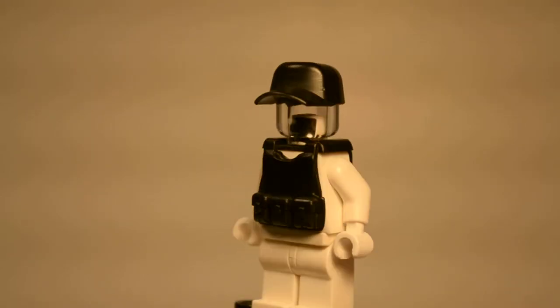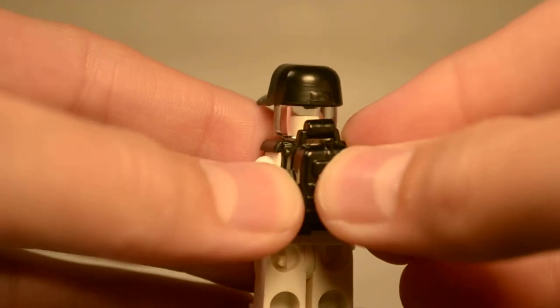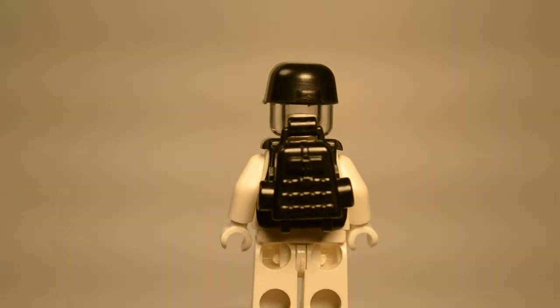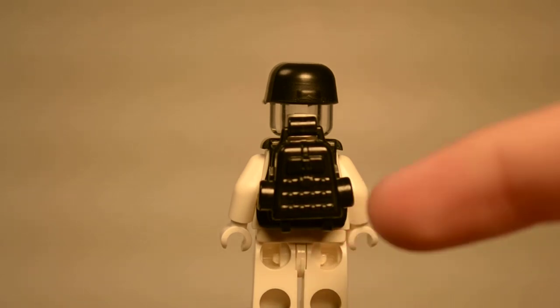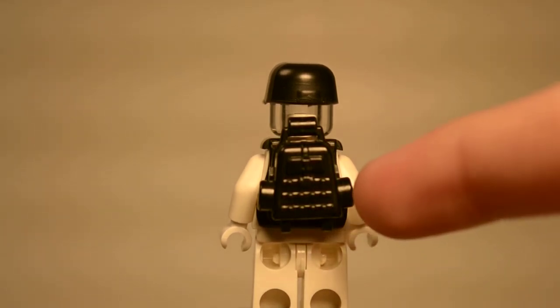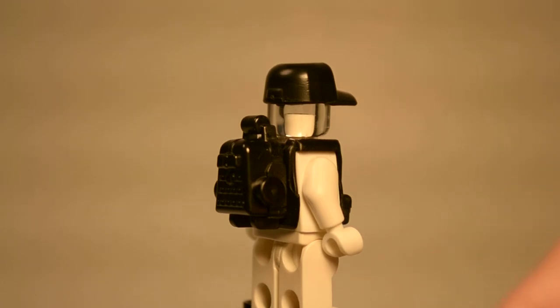Now for the backpack, I'll put the Minifigure back there. As you can see, it's got a lot of detail to it — it's got little pouches and stuff. It's also got this handle at the top which fits nicely into the Minifigure's hand. And then it's got this area where the backpack would open — it does not open. These two little stud-like looking things, you can attach something on there if you want, which also adds a nice detail to it.